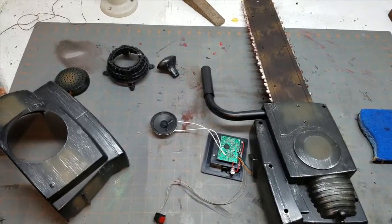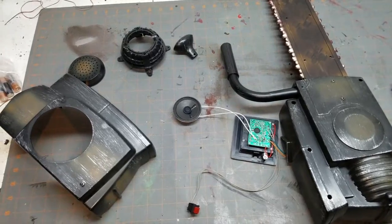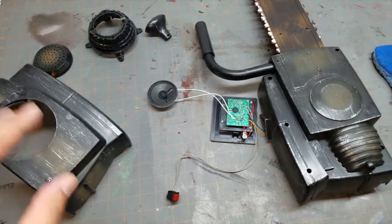Hey everybody, we're going to be building the chainsaw arm from the Evil Dead series to round out the collection, since we just did the Necronomicon.